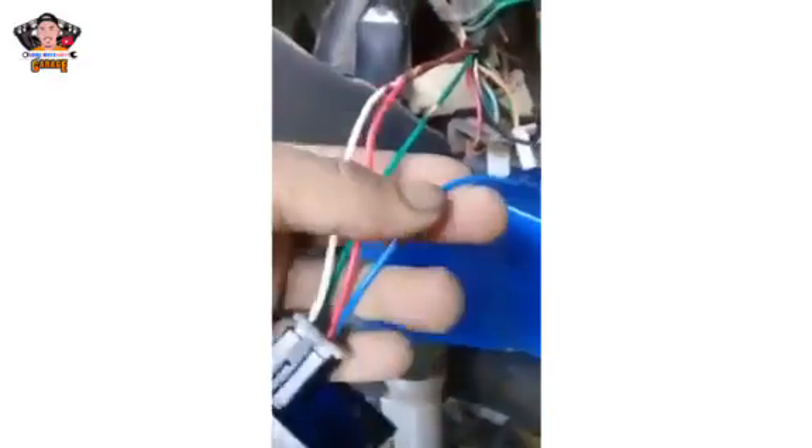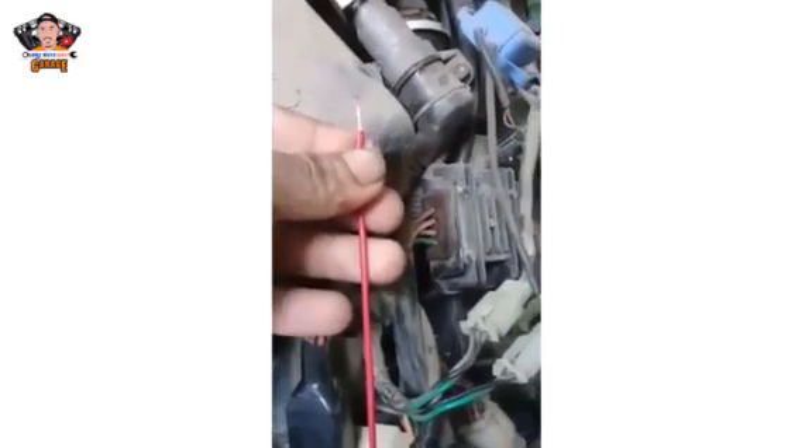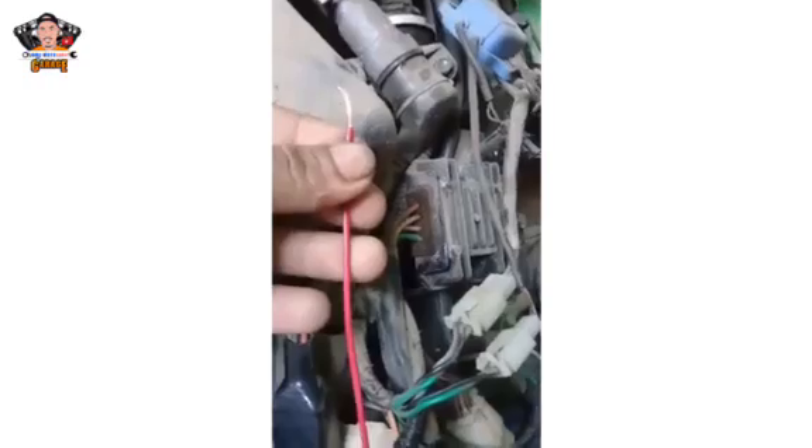Ang kulay blue ng wire sa socket ng CDI natin ay dinagdagan ko ng wire. Kasi itatak natin ito sa accessories wire ng motor natin. Ano bang kulay na accessories wire ng motor natin? Yung mga motors, pati na rin mga China motors, nakabatay sila sa mga Honda na mga wirings. Mga patterns sa Honda. So ang accessories wire niya, ang kulay niya ay solid black — itong purong black. So maghanap lang tayo dito ng kulay black dito sa susian. Ito yung kulay black, dito natin itatak yung accessories wire.